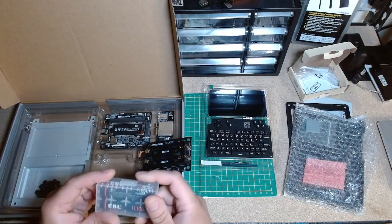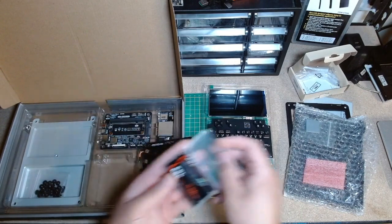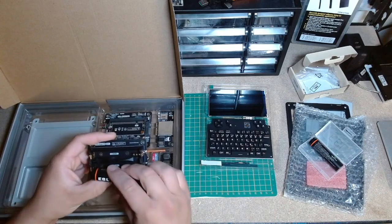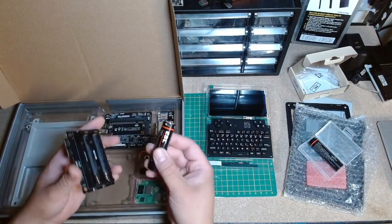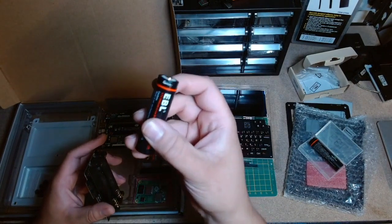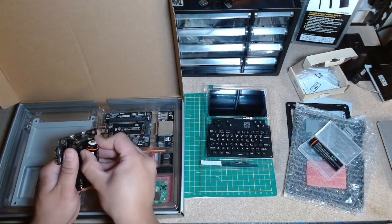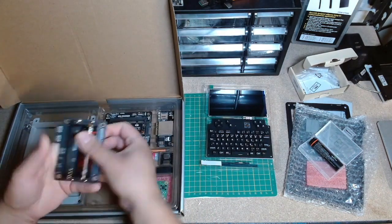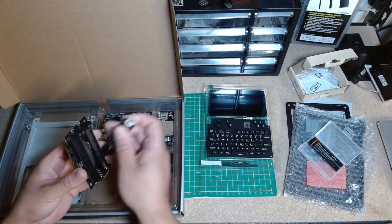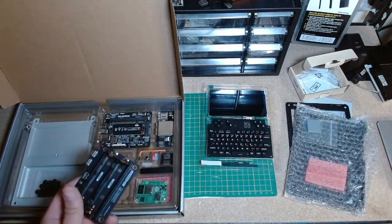I ordered these batteries almost ten months ago thinking I'd get the device in 90 days — that didn't happen. I saw online there's a certain length requirement. These have a built-in charger, so they're a little longer than a normal 18650. But it looks like they do in fact fit, so I might be able to use this today.